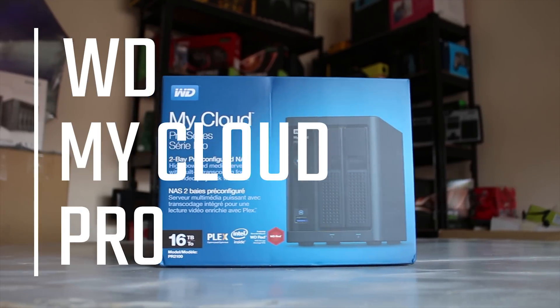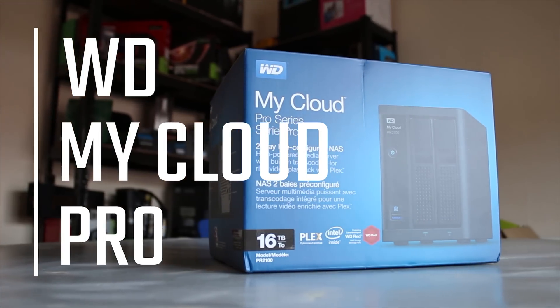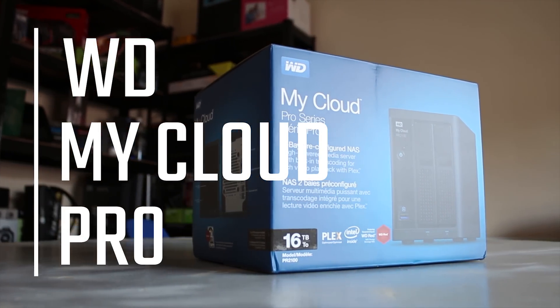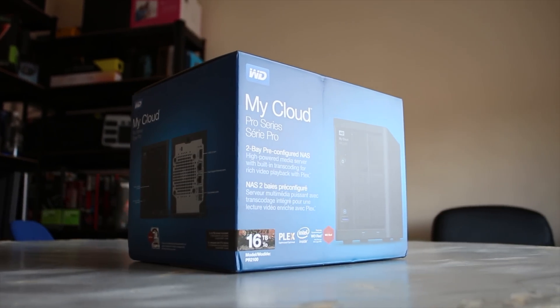This is WD's MyCloud Pro Series PR2100 — the 16TB, or 8TB usable, model. WD actually sent it over for me to review for once, as opposed to just showcase. So let's get started and take a look.